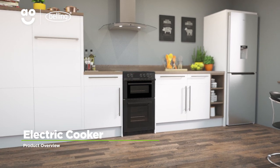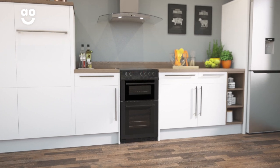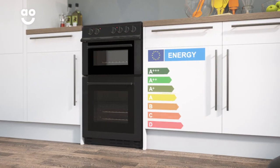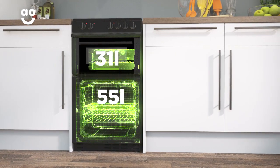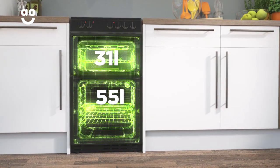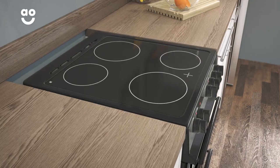This Black Electric Cooker from Belling is a great choice if you want an excellent value model with fantastic features and flexible cooking space. It has an A energy rating for both the 55 litre main electric oven and the small 31 litre full width grill, and it has plenty of cooking space to create delicious meals.